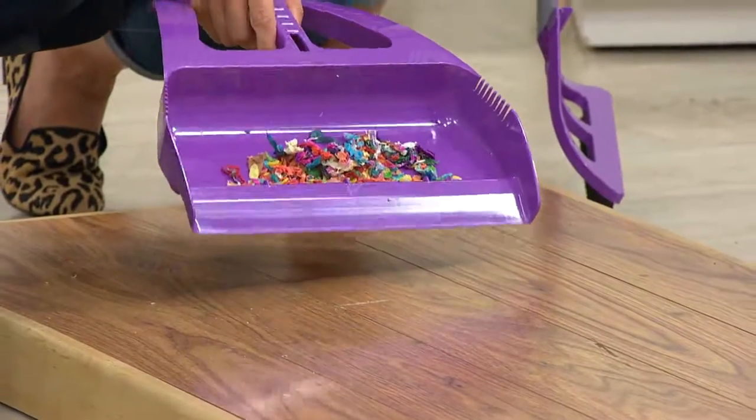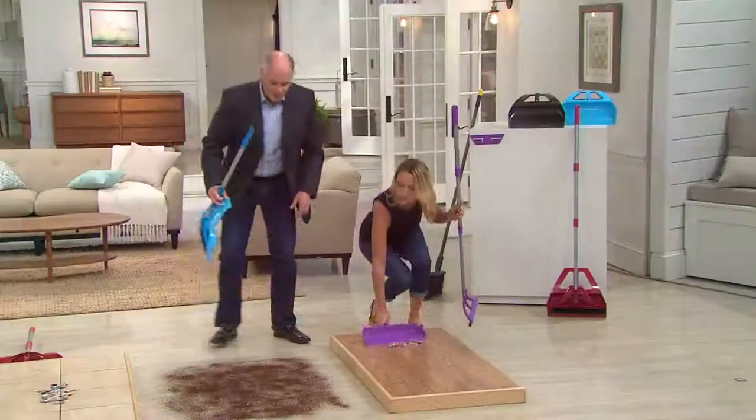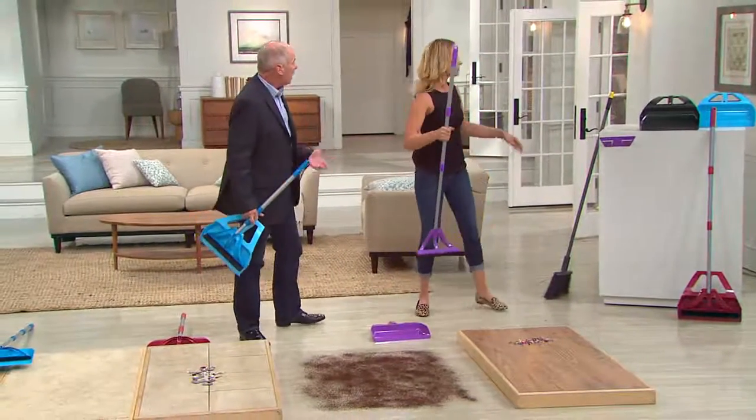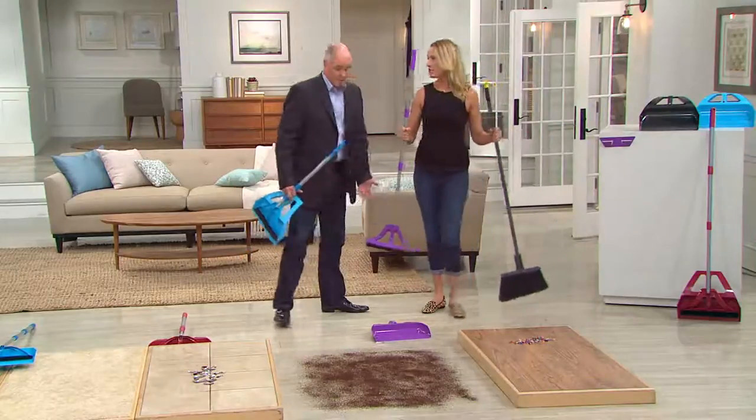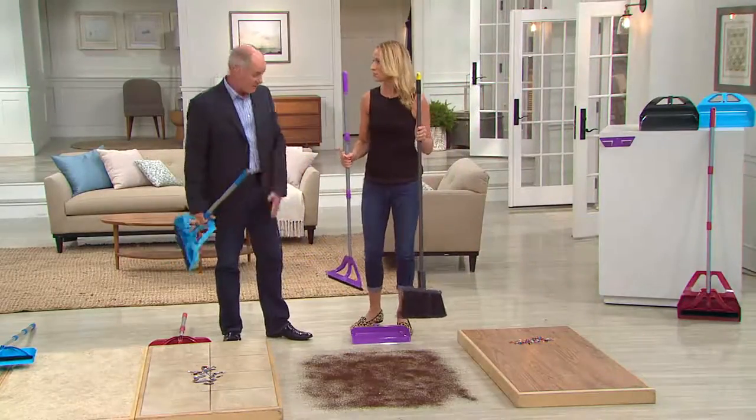Here's where it really excels. That was bigger, chunkier stuff. Now we've got fine ground coffee — this could be flour, or in my home it could be pet hair. Watch how effective this is when we start talking about the tough stuff to pick up.